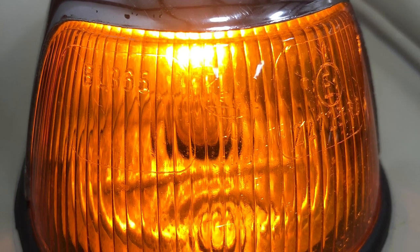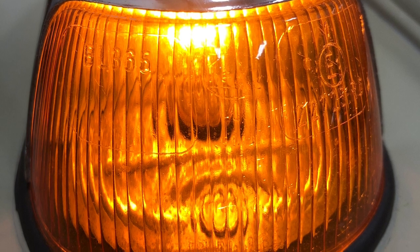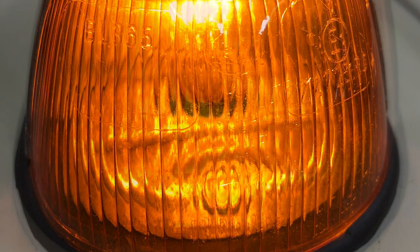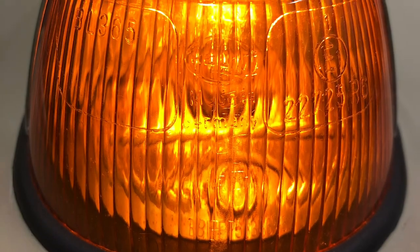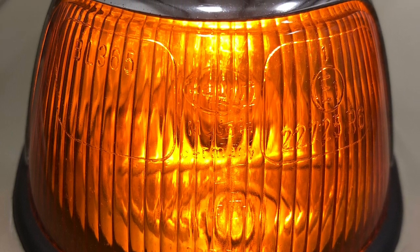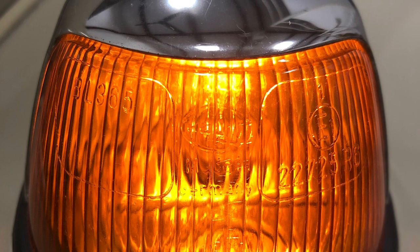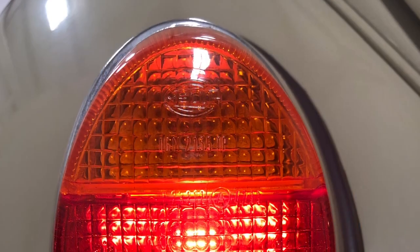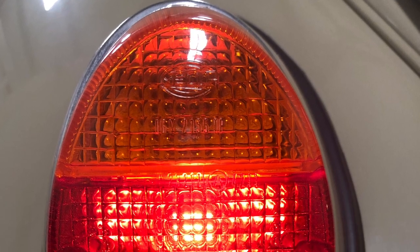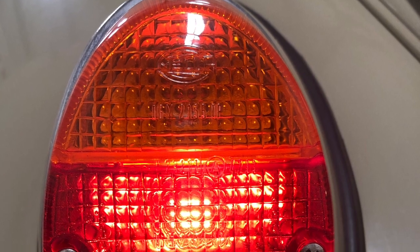Anyway, these are Hella turn signal lenses. I have no idea how old they are. This is back when you could get good quality Hella turn signal lenses made in Germany. I'm real proud of them — I think they're beautiful. And also Hella rear turn signal lenses made in Germany. I think they're just as beautiful as the front ones are.